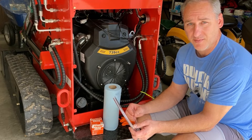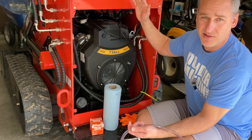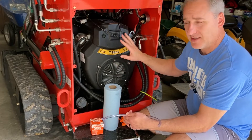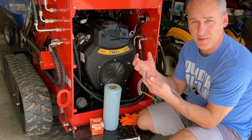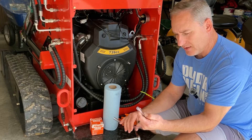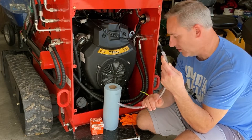There are two things I need to do before I start taking things off. First, I'm going to crank the engine and let it run for about 10 minutes at idle. The purpose is to get that engine oil warm and circulate it through the system. If there are any metal flakes, they'll become agitated and suspended in the oil, so when you drain it, you drain as much of that as possible. The other thing I've got to do is put a small plastic attachment on the end of this tube to fit inside the oil drain port.